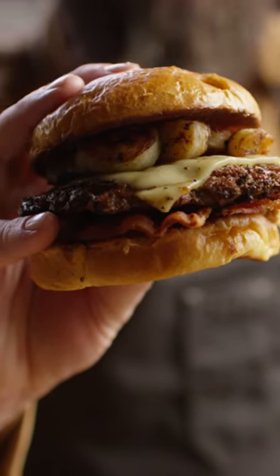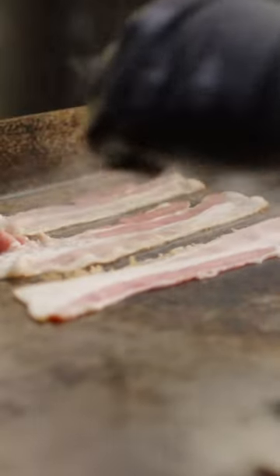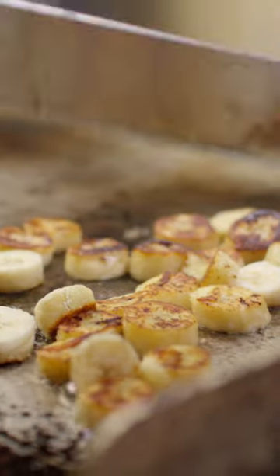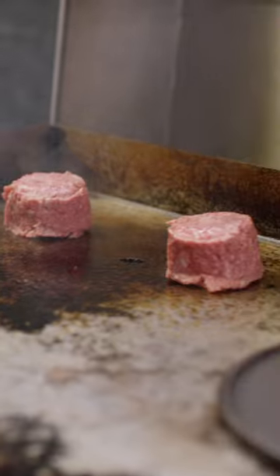Hey friends, today we're making a straight-up hunk of burning, burning love that I call the Elvis Smash Burger. We'll start by cooking the bacon on the griddle, then searing the bananas in the bacon fat. These brisket burger pucks from Creekstone Farms have got me all shook up.